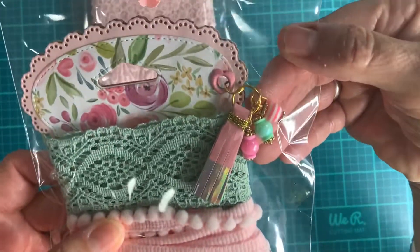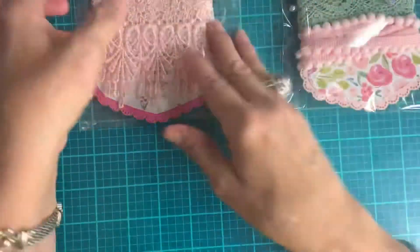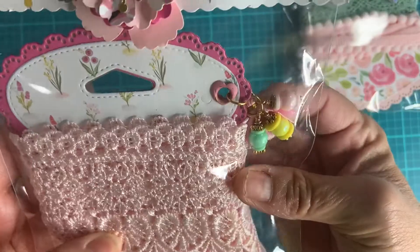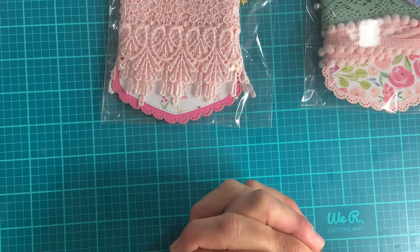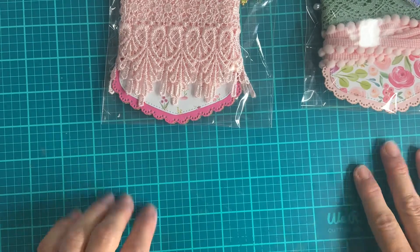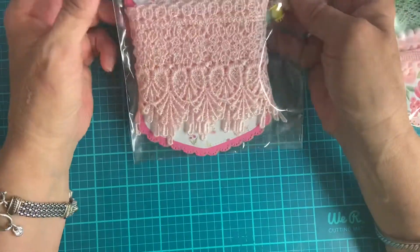I don't know if you can see it. Here's the other side — the same thing with this one. And then this has to be postmarked by July 31st, and the winner will be announced August 14th.